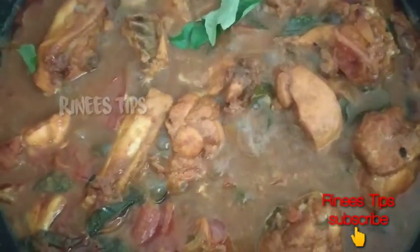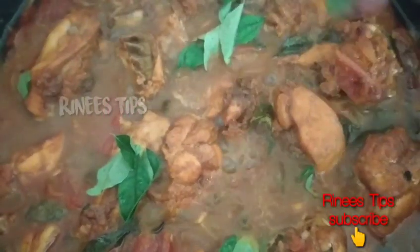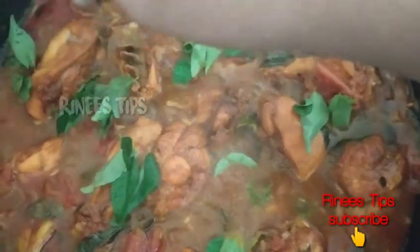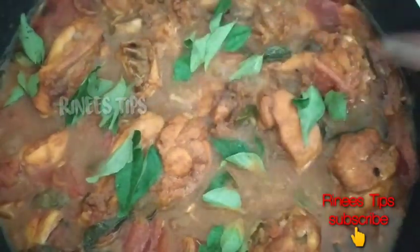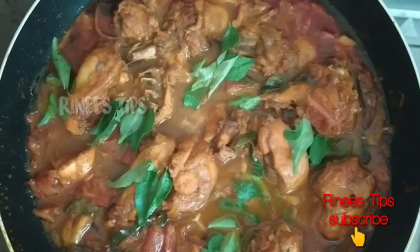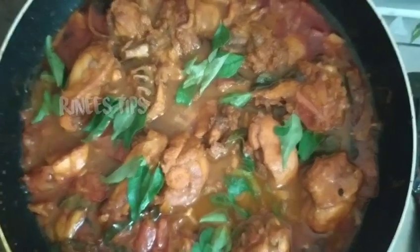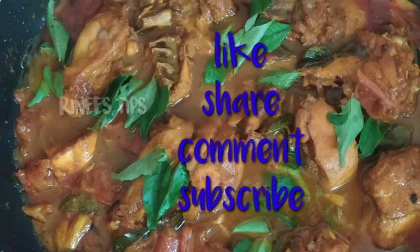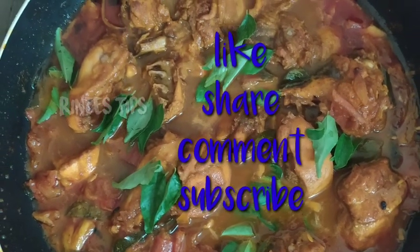Now it's coming. Let's taste it. Let's try it. Please like and share. Thank you. See you.